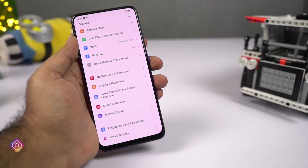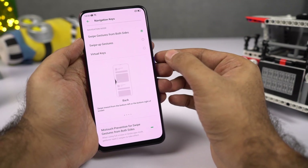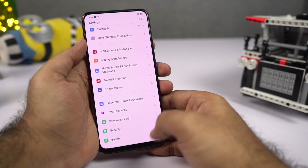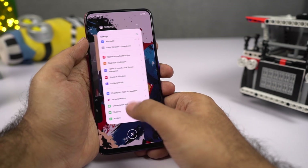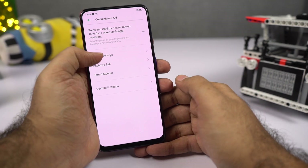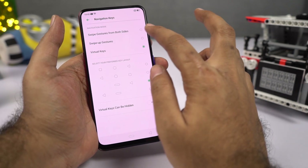If you're using the stock case, it's better to use the swipe up gestures instead. Go to Navigation Keys and select swipe up gestures — swipe from the left or right corner to go back, swipe from the center to go home, and swipe and hold for recent apps. This works really well with the stock case. You also have Android Pie-based gestures, but I wouldn't recommend those — just stick with swipe up gestures.